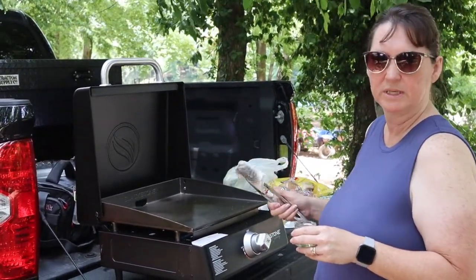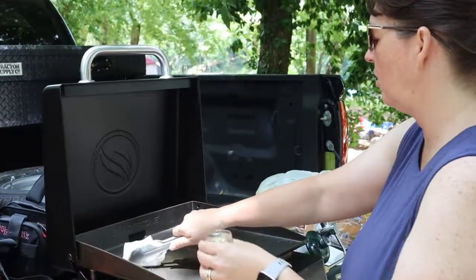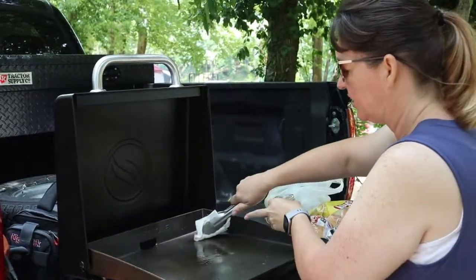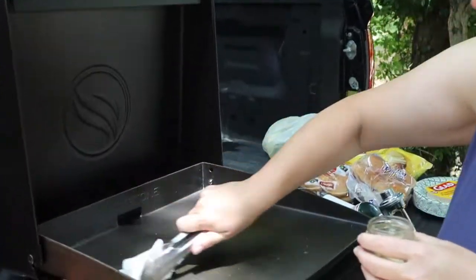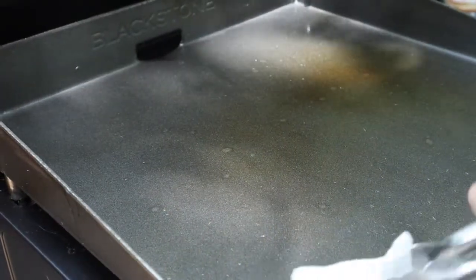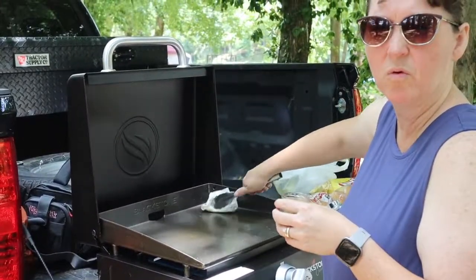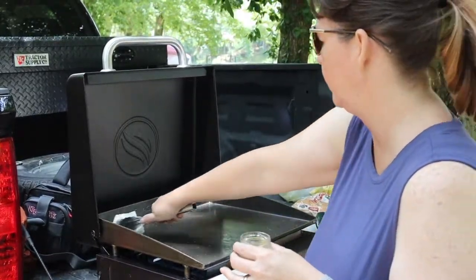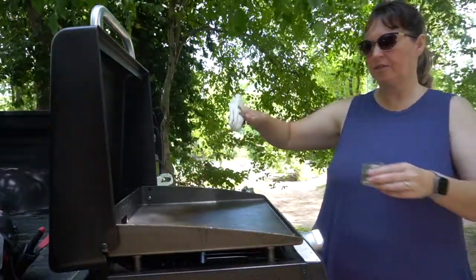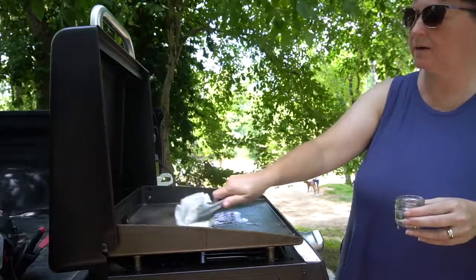I'm going to let the grill get hot again and then we're going to do it again — I'll wait about a minute and then do it one more time. Now we're going to do our second coat. You're just going to pour a little more oil on it and rub it all over again. You can tell it's changing colors. And now for the third coat — you're not using a whole lot of oil because you don't want it pooling everywhere, just rub it in.